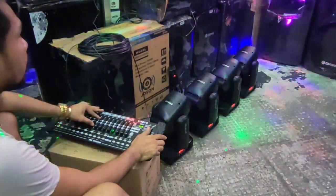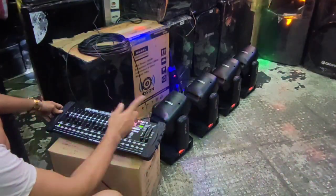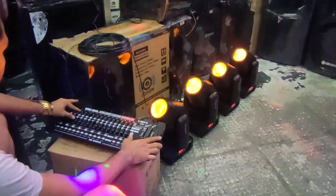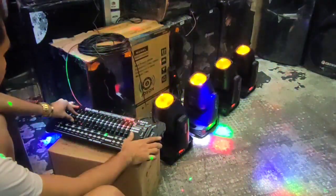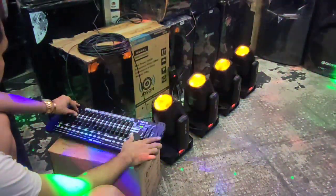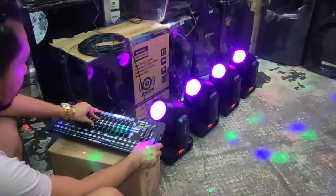Ngayon, gagawa naman tayo ibang kulay - orange. Ganun ulit, punta ka sa bank 6. Kulay orange - mid add 1, 2, 3, 4, 5, 6, 7, 8.